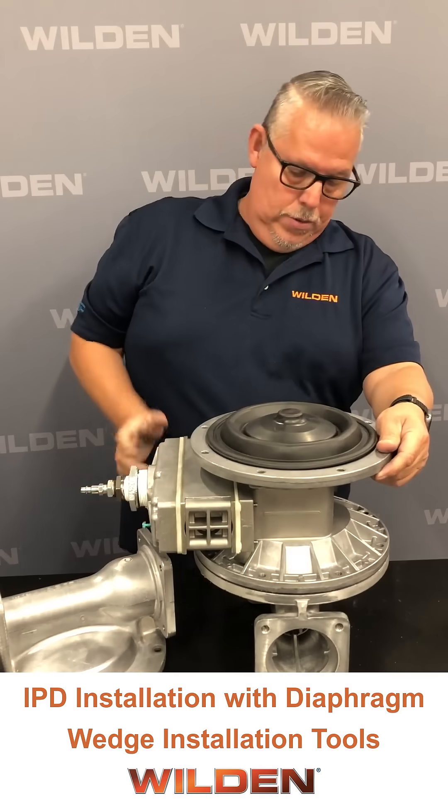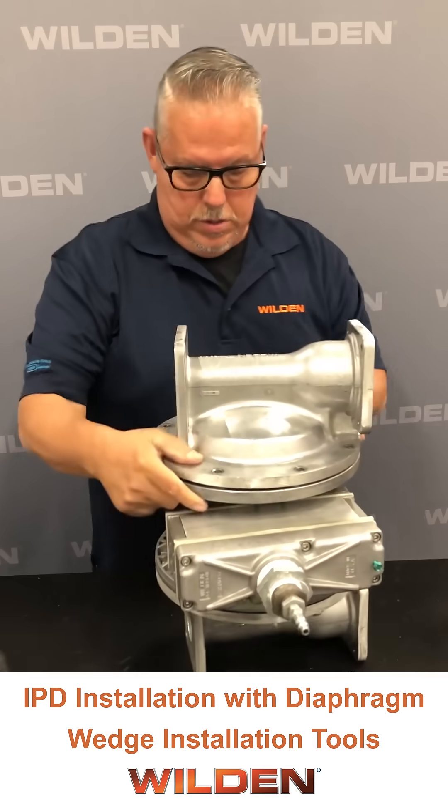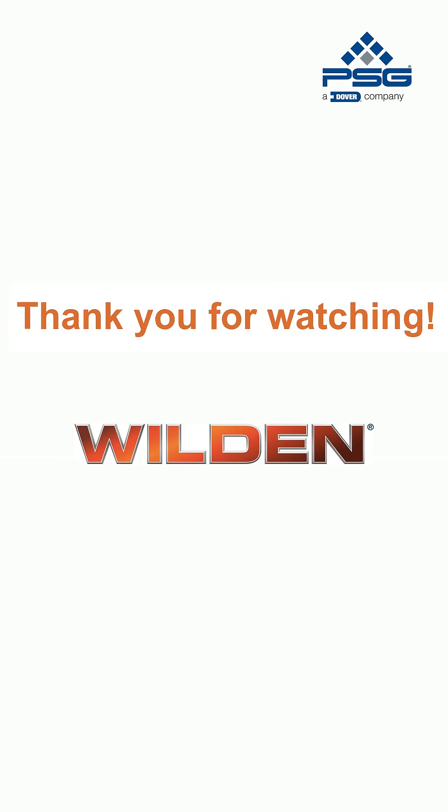Once we're there, we are good to go. Then put your second liquid chamber on and your assembly is complete.